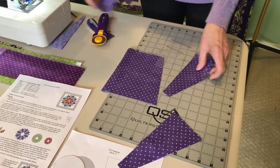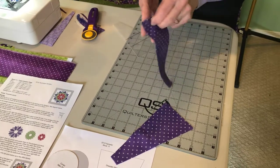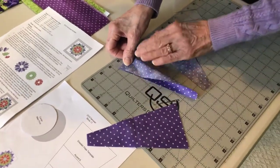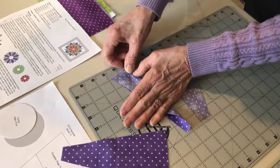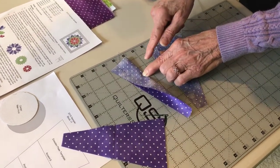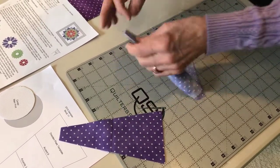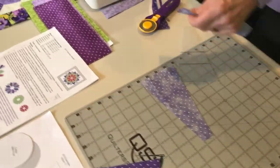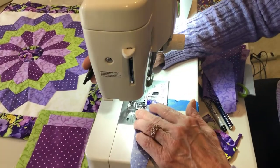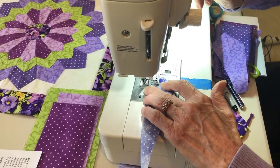Now we're going to take these blades and fold them in half. You fold them in half like that, and if you do just a little bit of a finger press about a quarter of the way down the template, just a little bit of a crease — when we fold these back it'll be helpful. Now we're going to sew these, just doing our quarter inch seam. I'm going to start right there at the corner and do a little back stitch.